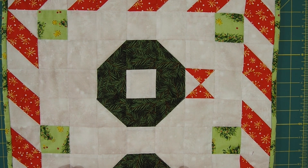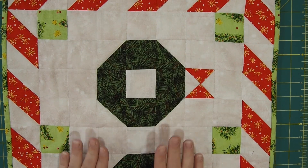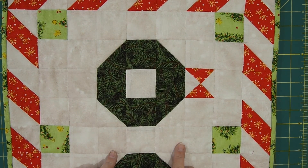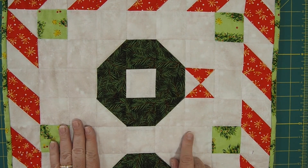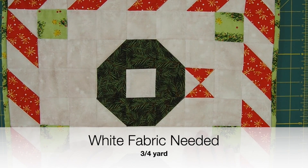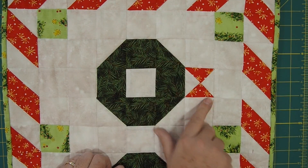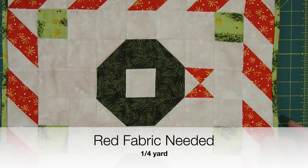So to make this table runner, you're going to need three different fabrics, or possibly four, depending on how you want to color yours. You can use scraps too — this is great for scraps. If you're going to do it this way, you're going to need four different fabrics. You're going to need the white fabric, and from the white fabric you're going to need three quarters of a yard for all of the background. I call the white fabric my background. For all of the red, you're going to need a quarter of a yard, and that can be scraps or one solid piece like I used here.